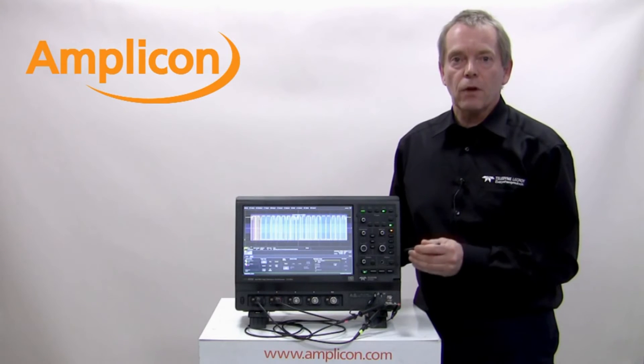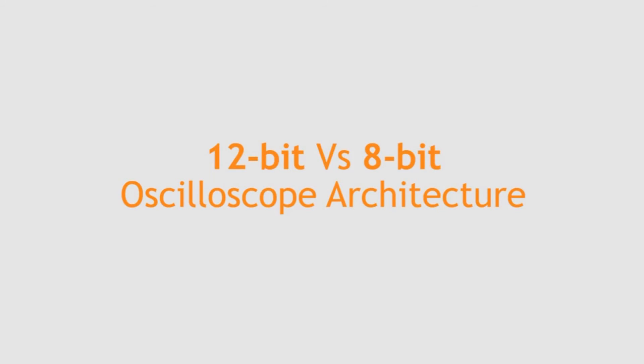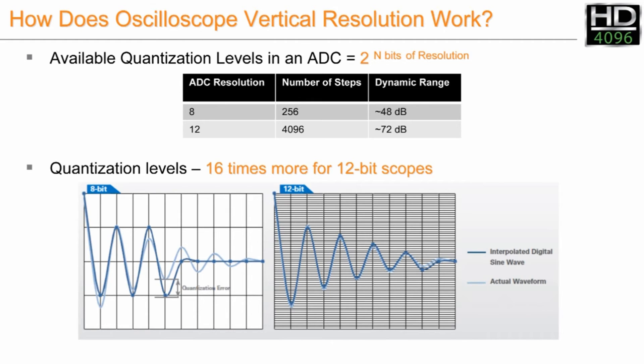I'm now going to talk in more detail about the differences between 12-bit and 8-bit scope architecture. How does the oscilloscope vertical resolution work? It's down to the available quantization levels in the A-to-D converter. An 8-bit A-to-D converter will have 256 quantization levels, whereas a 12-bit A-to-D converter will have 4096 available steps. The quantization level is determined by 2 to the power of n, where n is the A-to-D converter resolution — so an 8-bit has 2^8 = 256, whereas the 12-bit has 2^12 = 4096.